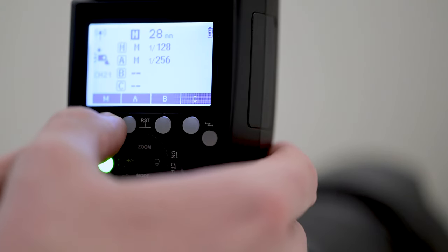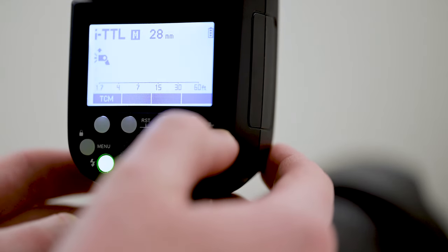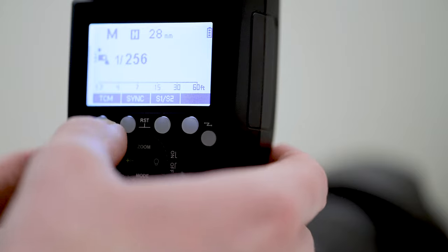Now we get into more technical territory. First, I don't love how complex the screen and buttons are — there are eleven different buttons on this interface, which is a lot. The menus and overall setup aren't particularly user-friendly; it takes some learning. The icons aren't super self-explanatory, so it does take time to figure out how to actually use the flash.